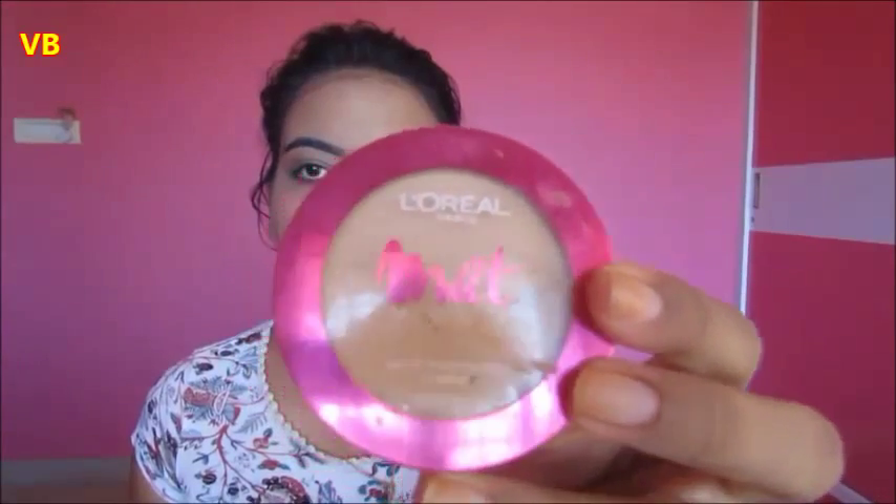To keep my foundation and concealer in place, I'm applying this L'Oreal Matte Magic compact powder.